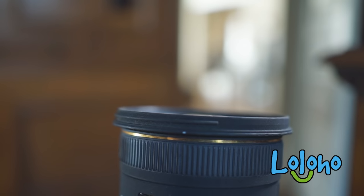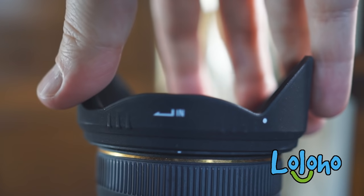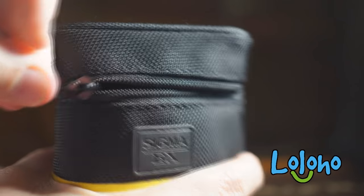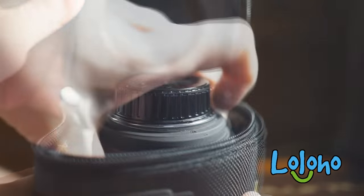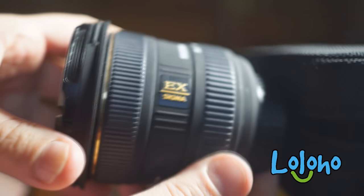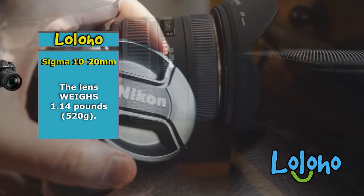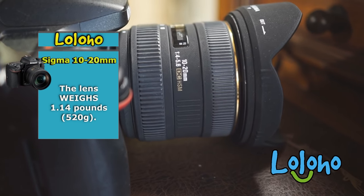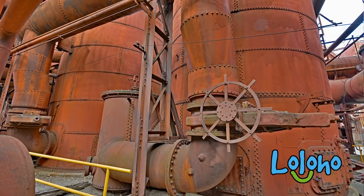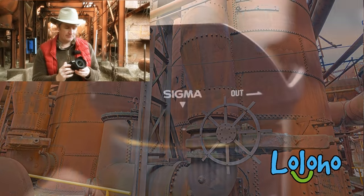Sigma includes a petal-type lens hood which does a pretty good job at reducing flare. Sigma also includes a really nice thickly padded vinyl lens case, and the case even has a belt loop. It's a pretty chunky piece of glass — it weighs a little bit more than a pound, so there's pretty much no way your camera is going to be pocketable with this thing attached.